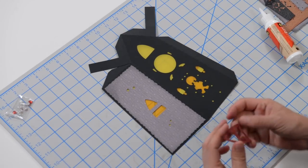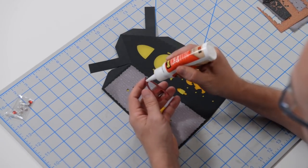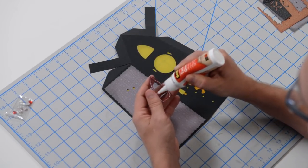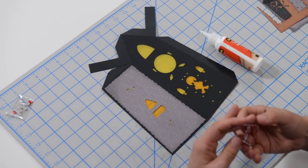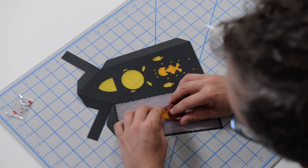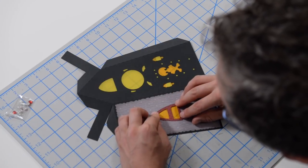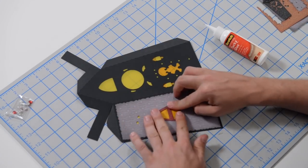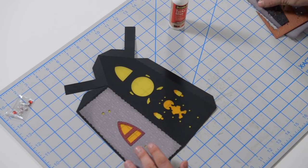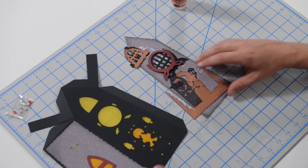Let's polish this off by adding the little window frame. Just get that nice and centered. Now let's take a look at the little details for the front.